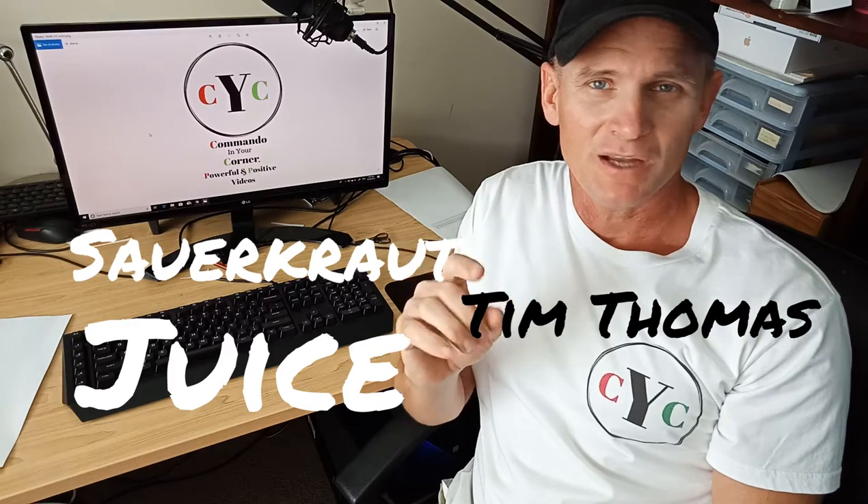Hi, how are you going? Today's video is all about making sauerkraut juice. I'm the commander in your corner, Tim Thomas, and I believe that good people are everywhere and just a little bit of encouragement goes a long way. Today I want to encourage you to see the benefits of having a healthy gut, and a big part of that is wrapped up in the benefits of having sauerkraut juice regularly.